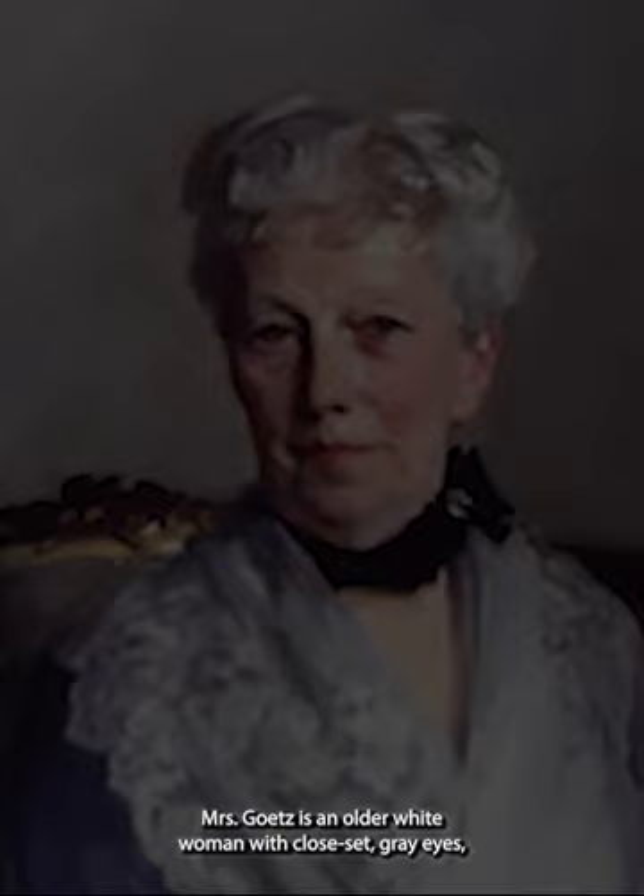Mrs. Gutz is an older white woman with close-set gray eyes, a long slender nose, and slightly pursed red lips. Although she does not have a lot of wrinkles,